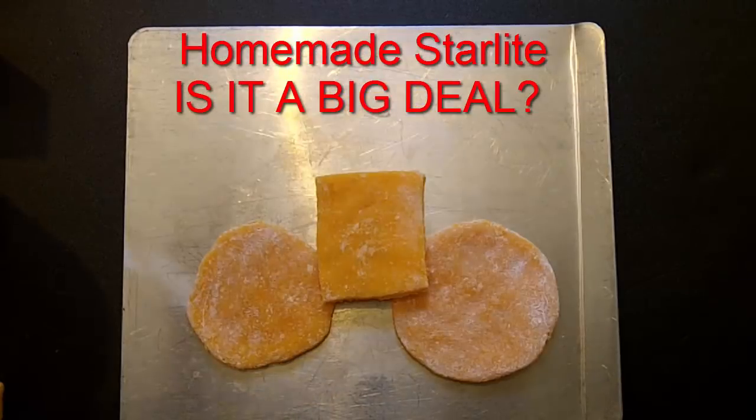I also covered an egg with my homemade Starlight. So the big question I have is: is this homemade Starlight a big deal? I'll test it and tell you what I think.